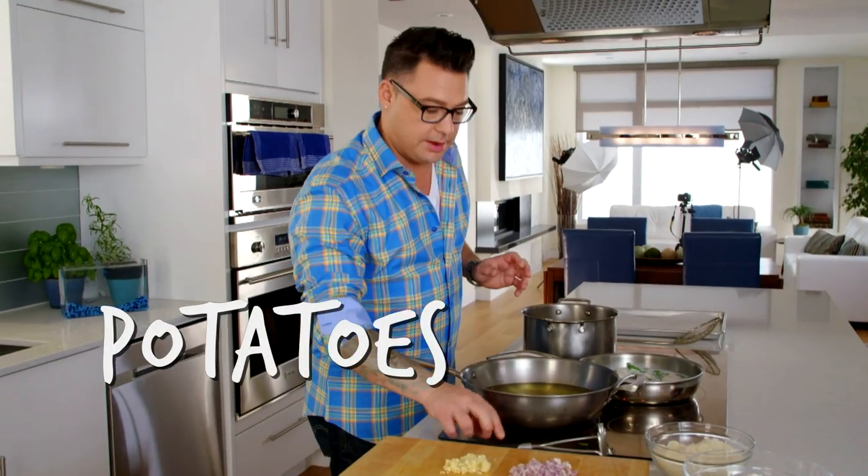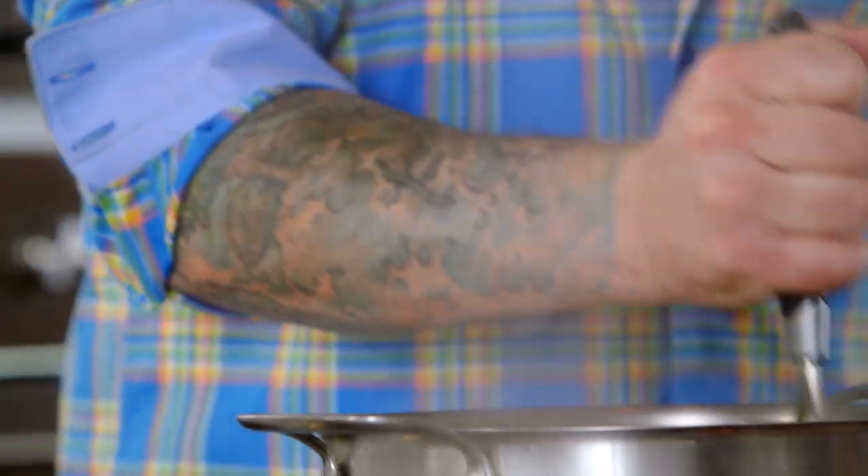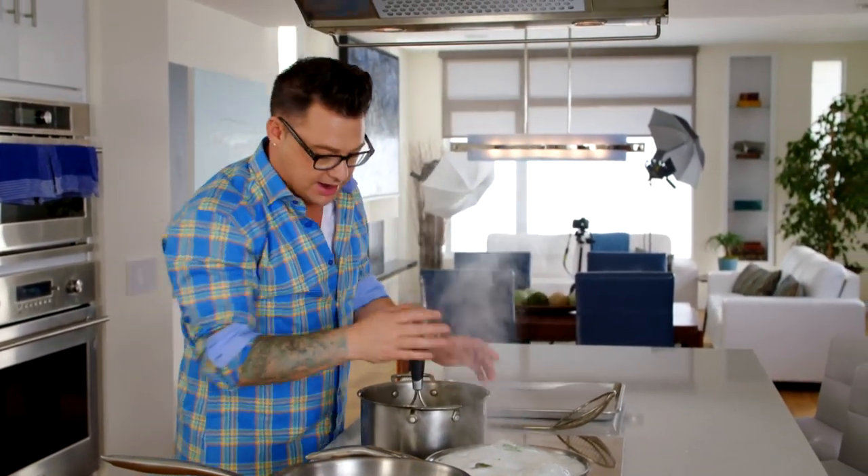I have a great tip for potatoes. If you just mash them up and down, they won't become gummy and they'll be nice and fluffy. And then right at the end, with your butter, it's the nicest mashed potatoes you've ever had.